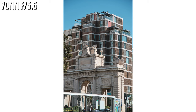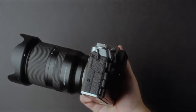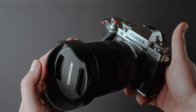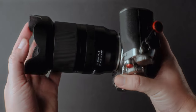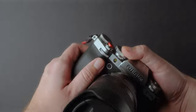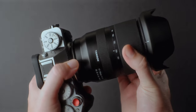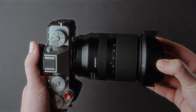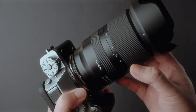One thing I want to add before we get more into image quality is how it feels on the X-T5. The lens looks great and handles great on the X-H2S, but I thought it was going to look weird and be unbalanced on a camera like the Fujifilm X-T5. But actually, it doesn't look that bad. The smooth black finish goes very well with the X-T5. Yes, it's not like a prime or a Fuji zoom, but it's not bad, and the handling is also good because of the new improved grip of the X-T5. The Tamron lens is not very heavy for a zoom and it balances decently on the X-T5.